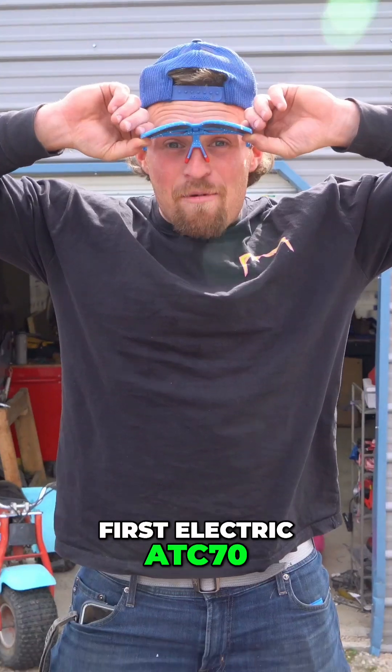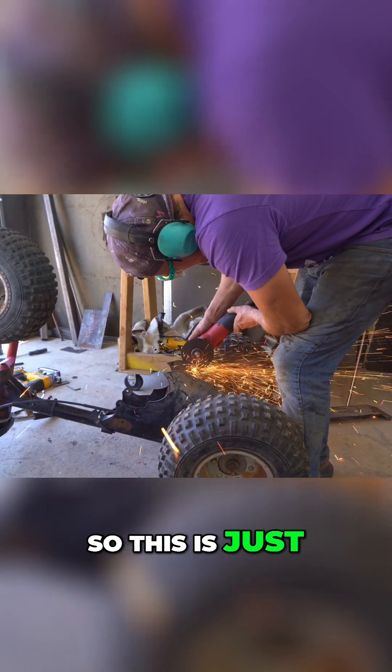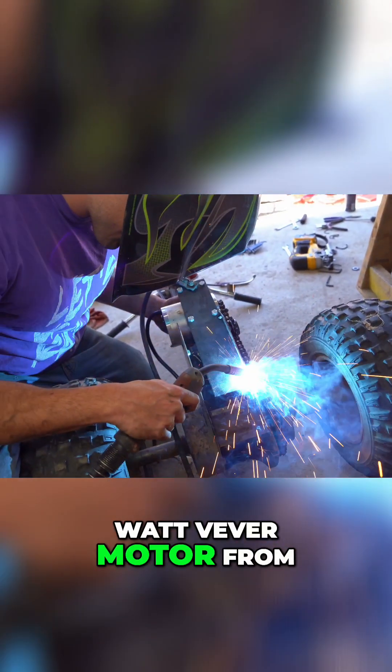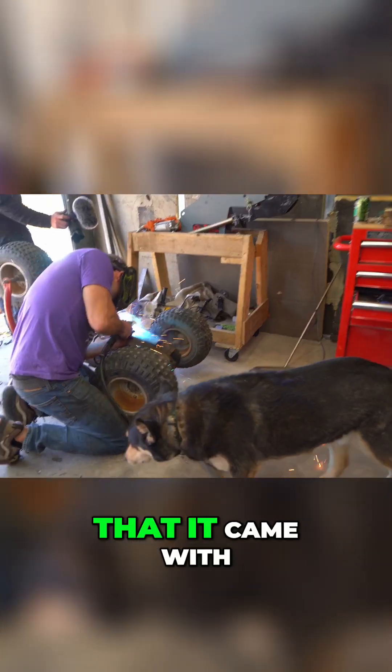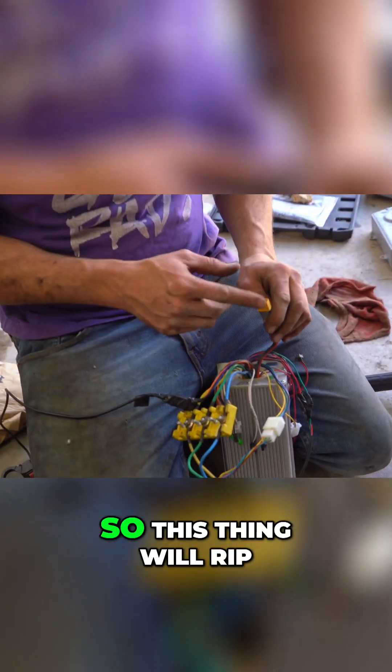Is this the world's first electric ATC 70? I'm almost certain it is, and it's gonna be a scary ass thing, I'll tell you that. This is just a standard 2000 watt Vever motor from Amazon with the controller it came with, but it is a 72 volt custom-made battery, so this thing will rip.